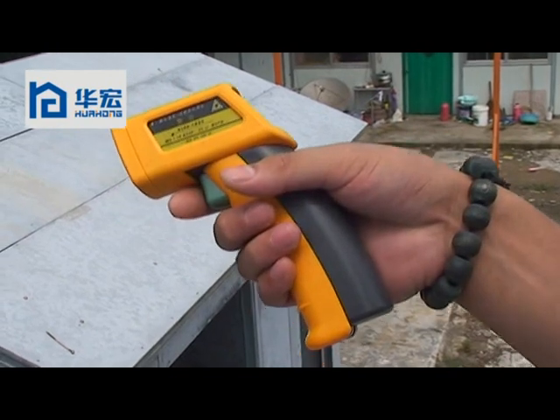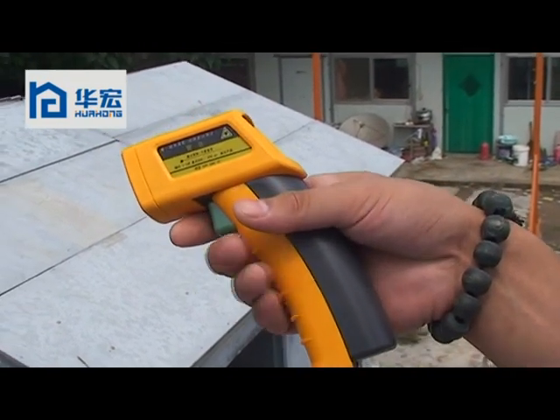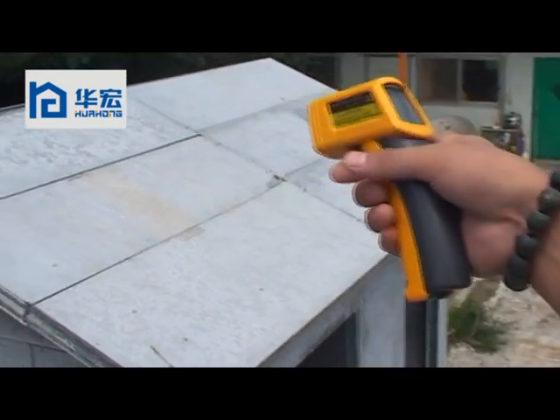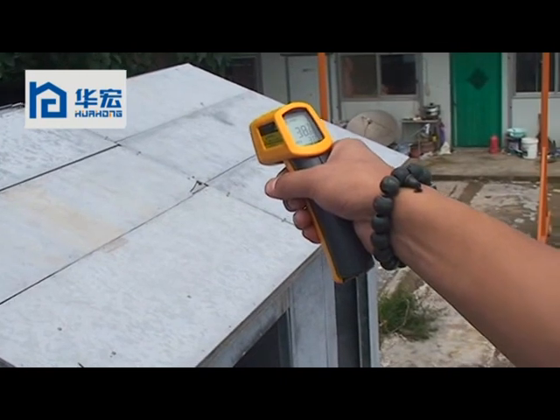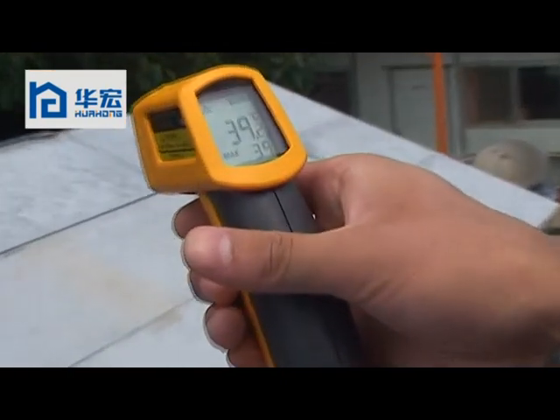During the test, we are using this kind of laser tool to test the temperature. Now we test the temperature of the roof. It is 39 degrees.